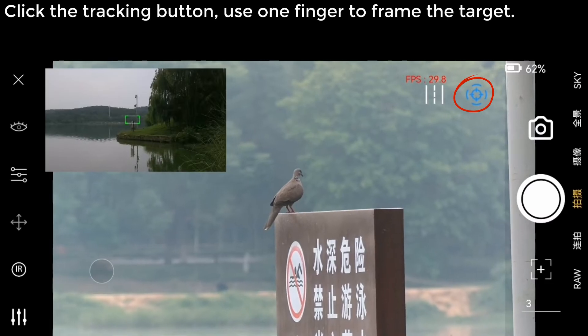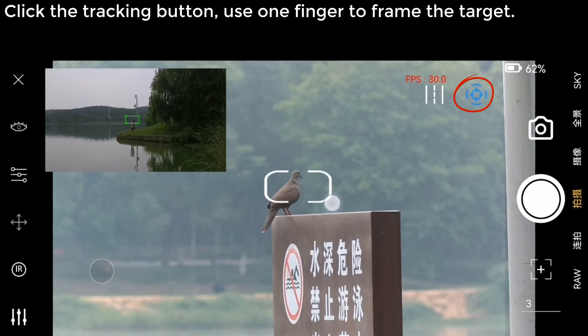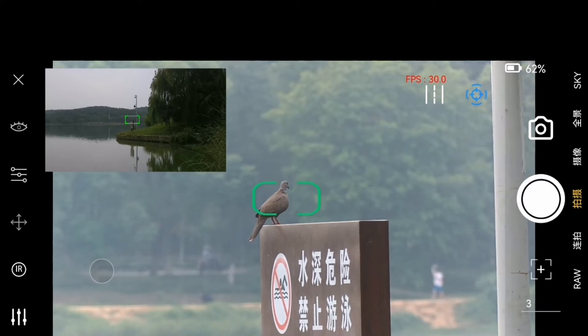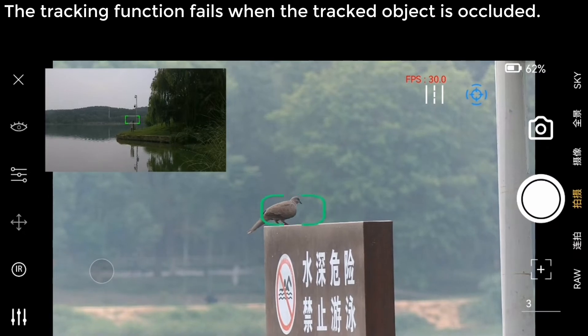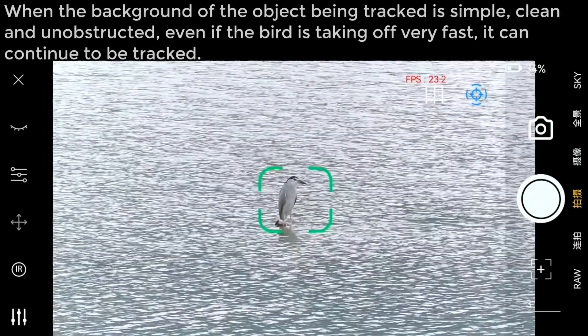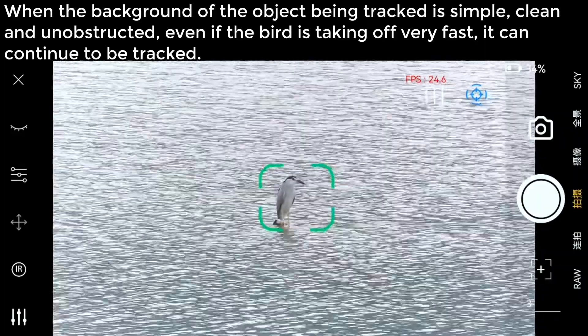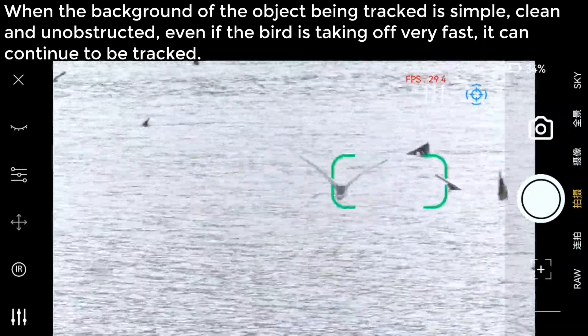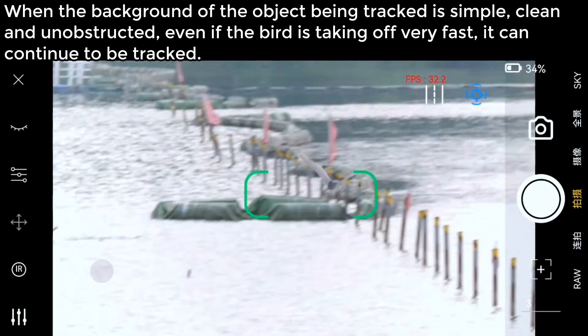AI Object Tracking. Click the tracking button and use one finger to frame the target. The tracking function may fail when the tracked object is occluded. When the background is simple, clean and unobstructed, even if a bird is taking off very fast, it can continue to be tracked.